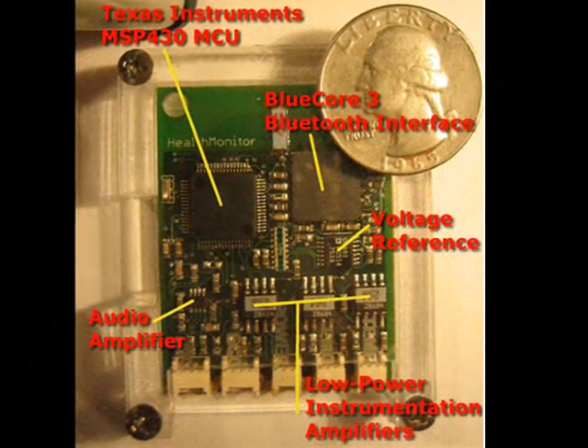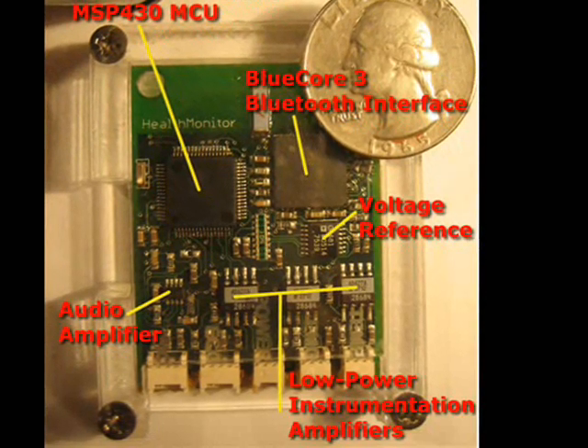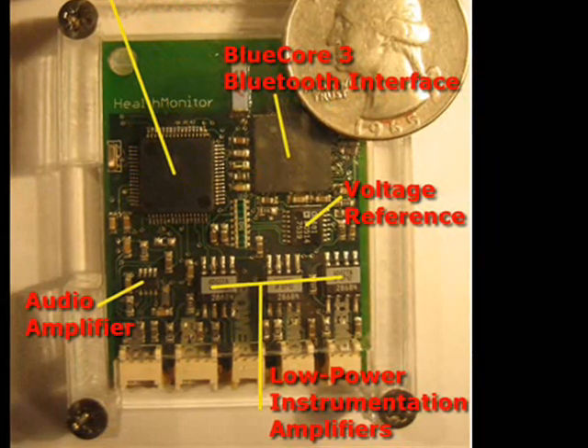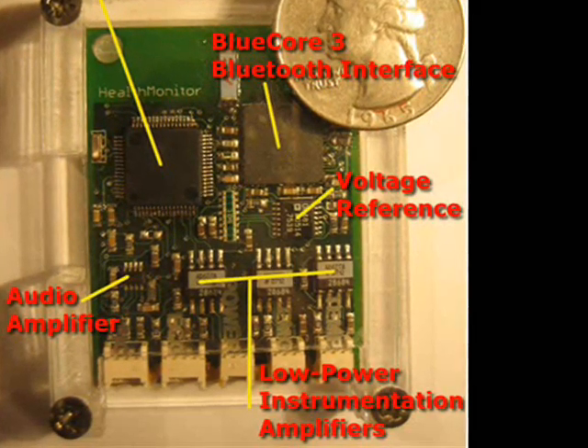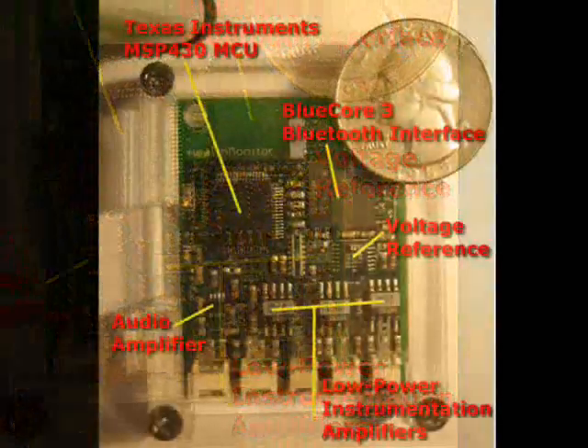Our input signals are conditioned and amplified using the Analog Devices AD627 Low Power Instrumentation Amplifier. The three amplifiers are currently configured to record ECG, EMG, GSR, and temperature. The next version is slated to add pulse oximetry support.